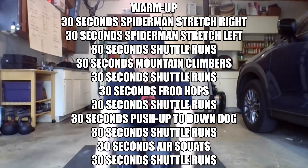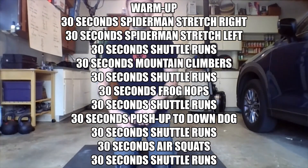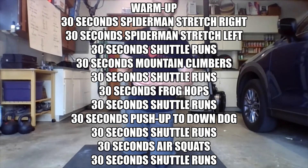Let's get warmed up for our workout today. Get yourself a timer set up — we're going to be doing a number of different things for 30 seconds at a time. We're doing shuttle runs a number of times throughout, so set up two points to run back and forth between. At the gym they're usually about 30 feet apart, so anywhere from 20 to 30 feet apart is fine for your shuttle runs.